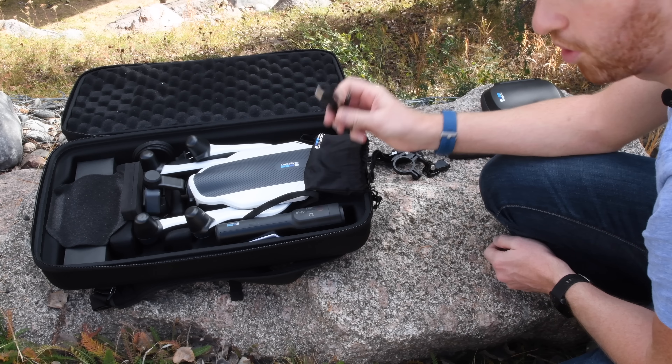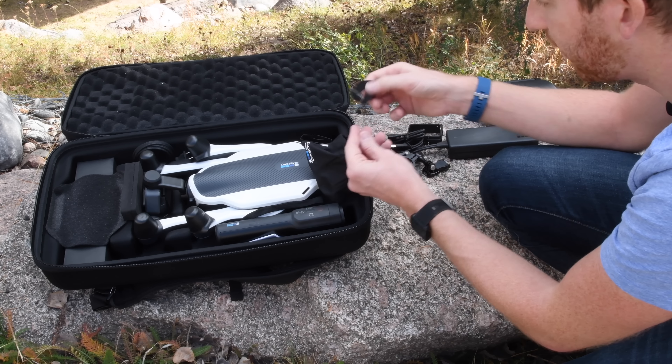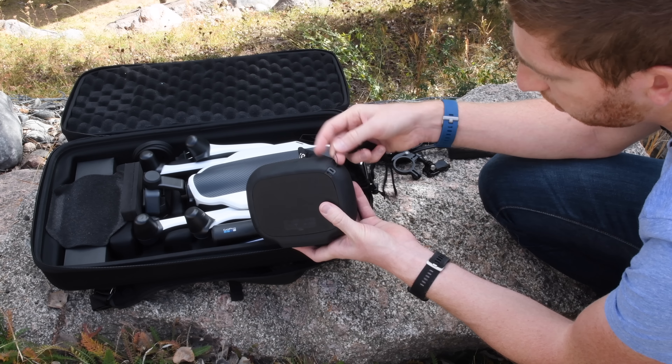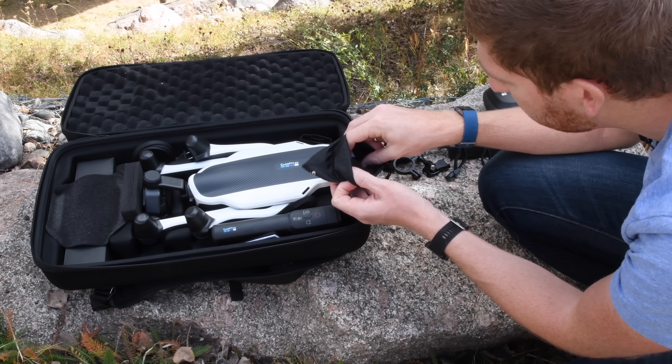Next we have the charging cable. There are two pieces: one is the charging portion for the battery, and the other is the USB adapter for the Karma grip as well as the remote control.